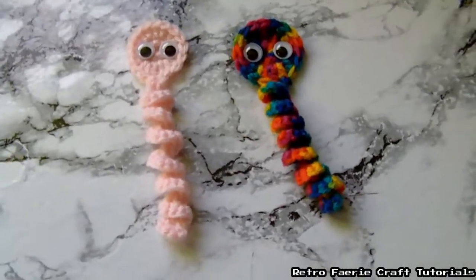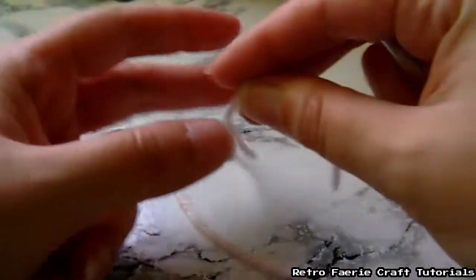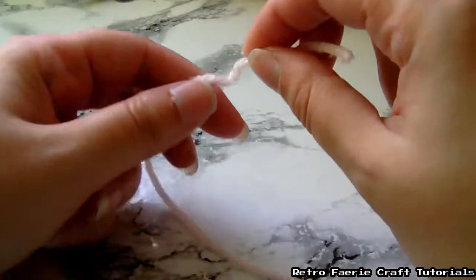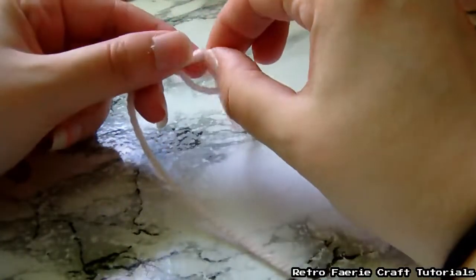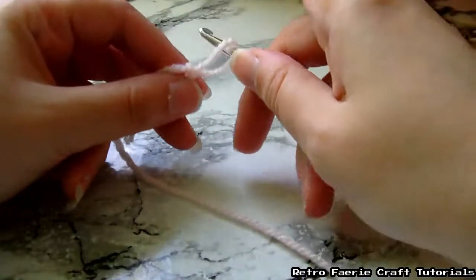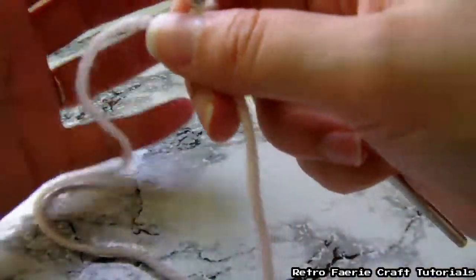I am no way a pro. I also might get some of the lingo wrong because I am literally self-taught. So to start off, I'm going to make a slip stitch with yarn. This is basic DK yarn. The crochet hook is going to go through that slip stitch to make the first stitch.